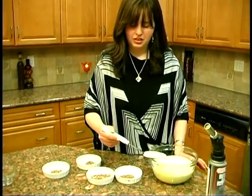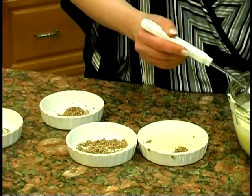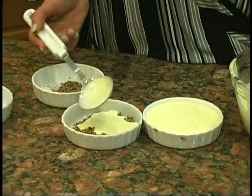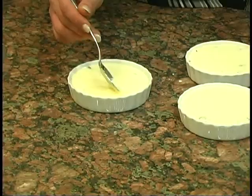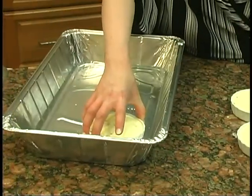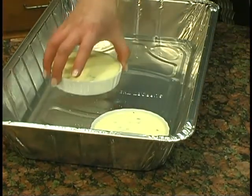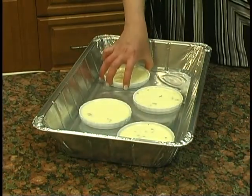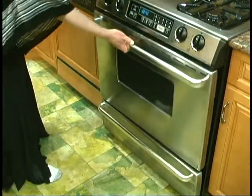I'm filling up the ramekins all the way to the top. To be able to bake them, we need to put them in a bath of water, because the water gives moisture to the oven itself and this way it does not bake them very harshly. Once we have them in the water, we're going to put it in the oven for 50 to 60 minutes.